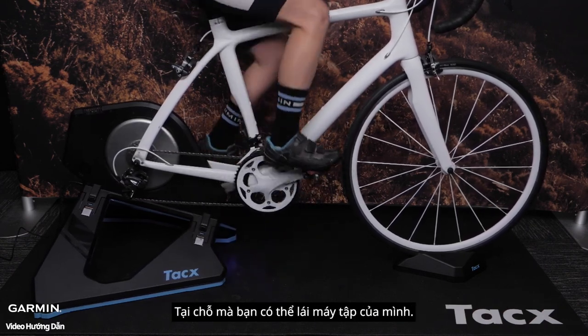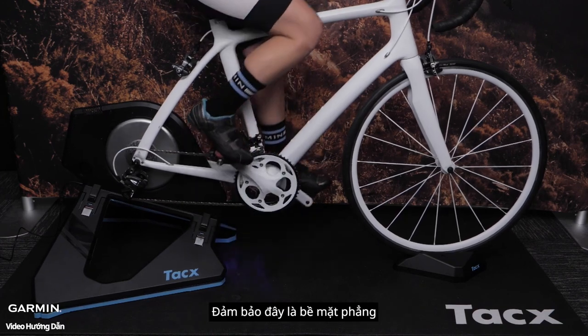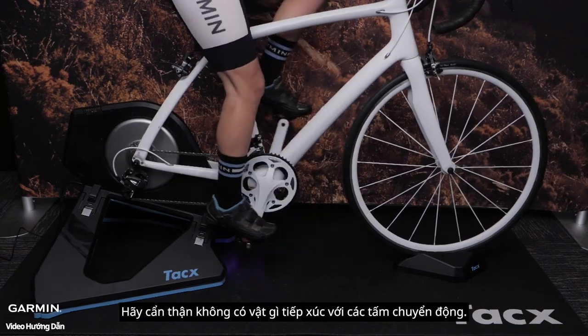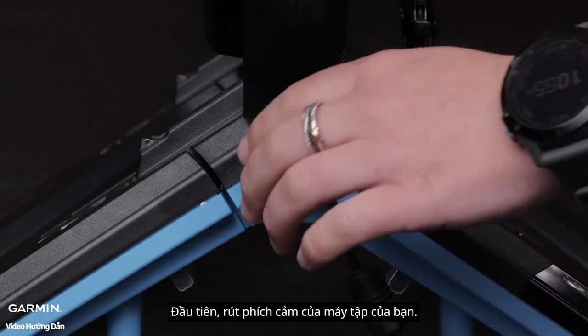Install your bike where you will be riding your trainer. Ensure this is a flat surface. Be careful nothing comes in contact with the motion plates. First, unplug your trainer.